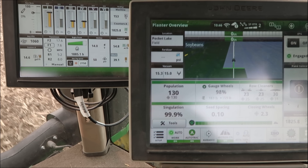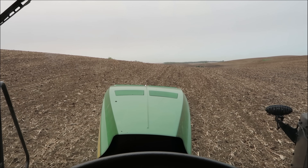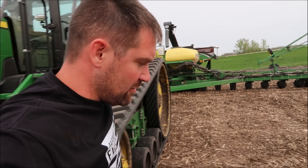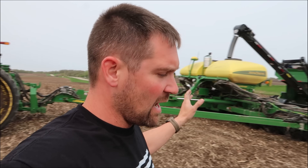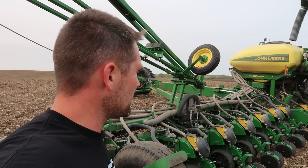It's going good. No issues. A little hilly on this field, so I got to slow it down sometimes. We don't quite have the power to get up these hills at eight miles an hour. Well, there was only just a few handfuls in there. Dumped them, shoved them in the ground — empty.